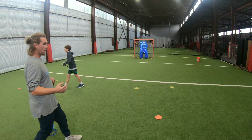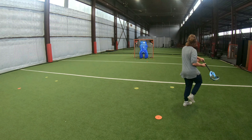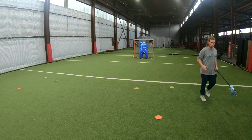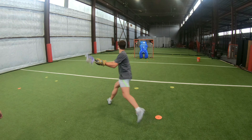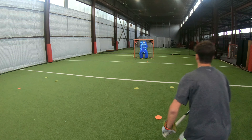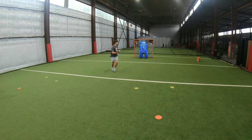You have too much air time on your plant foot — that outside foot. You're here and you're taking too long to stop. It's got to be quicker — maybe a shorter step. One more lefty. A little bit more over the clock.